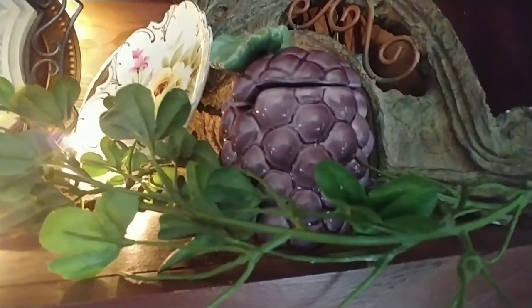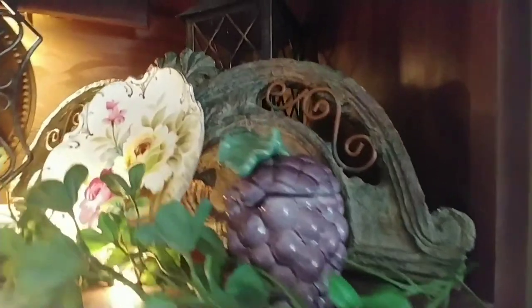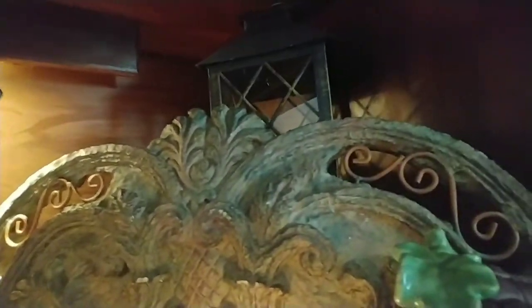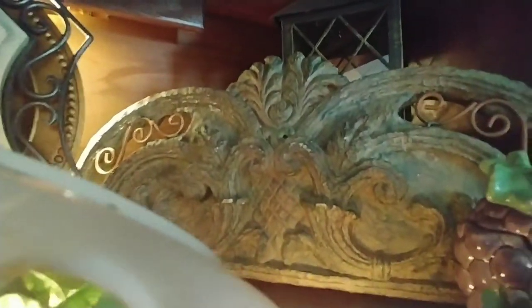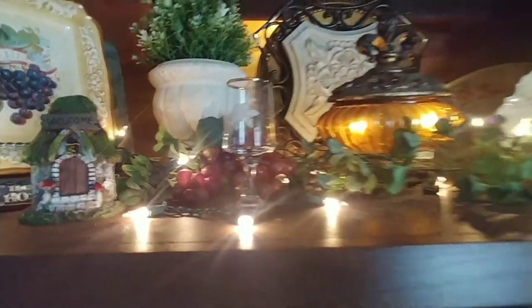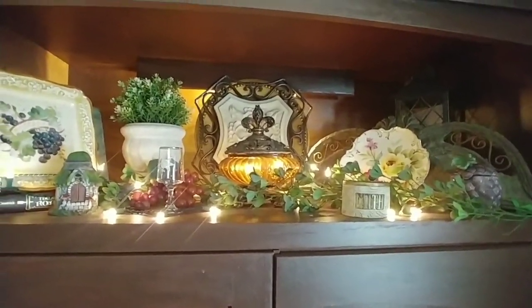I've had this thing of grapes for years, which kind of reminded me of the Tuscan feel. And behind it — I don't have it on a plate rack yet, I need to get one — but isn't that gorgeous? It kind of hides what I've done by putting this here, but it's still the layered effect. I thought that's very old world, and I had that from the thrift store as well. I put a little bit of grapes right in there to fill it, and I just keep my Christmas lights because I love how they look.